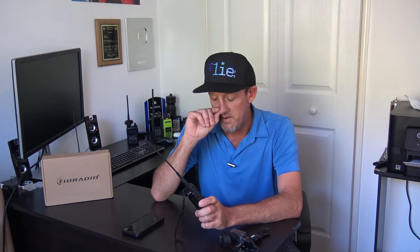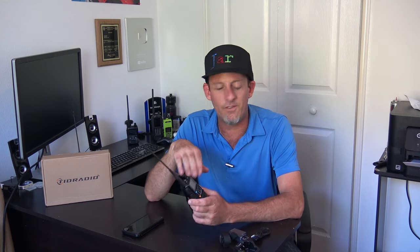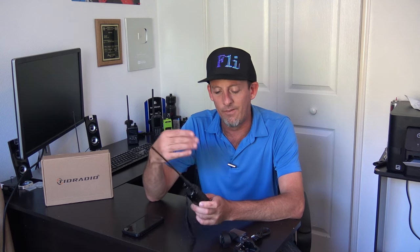It comes with a USB-C cable you can use for programming, or you could use the typical two-pin Baofeng/Kenwood style programming cable. Gone are the days of buying a UV-5R and having to spend extra money on a programming cable. Remember when CHIRP came out and made it so much easier than using the manufacturer's software? This is the TID Radio H3, and they have several variants — in fact there's another one coming out with a backlit keypad.